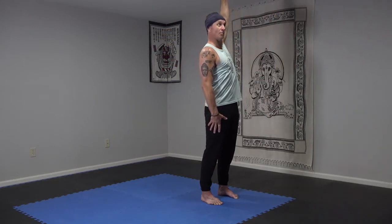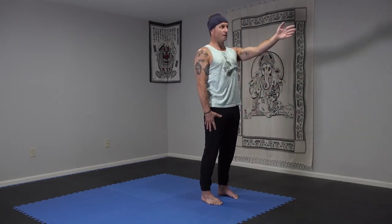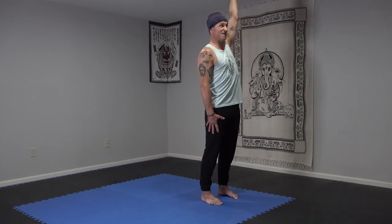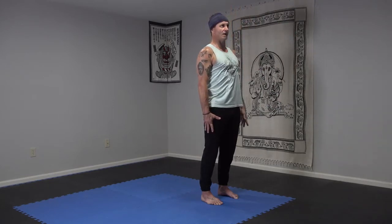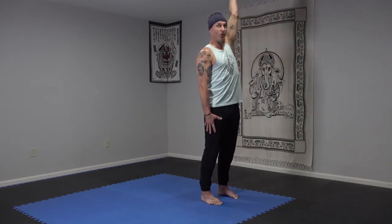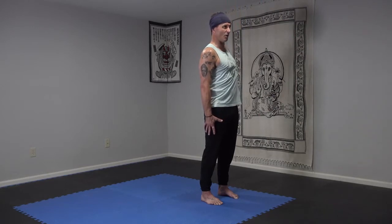Try it on the left. Reach forward, all the way up, stretch in the side body, palm goes out, reach back. Try to keep the rest of your body in place. Again. Inhale, forward, reach up, turn the palm out, and all the way back. One more. Reach forward, up, all the way up, palm out, and all the way back.